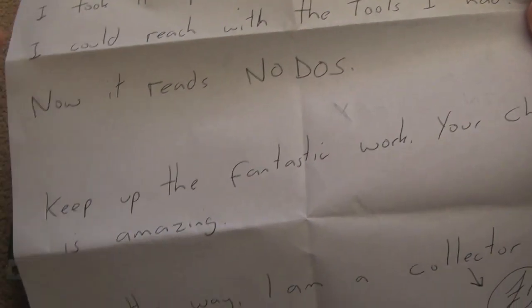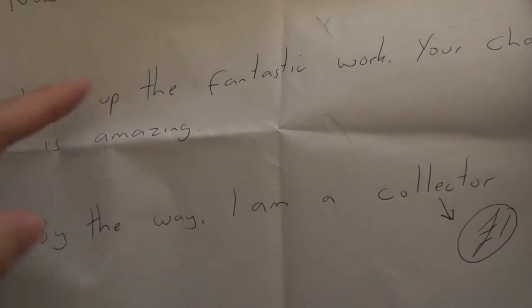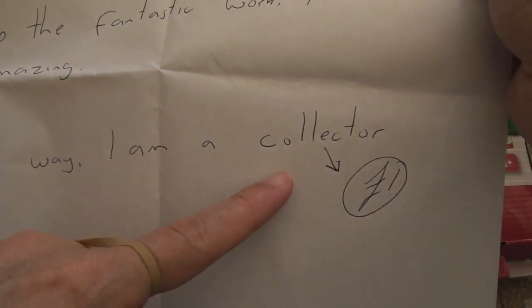'I took it apart and cleaned as much as I could with the tools I had. Now it reads No DOS. Keep up the fantastic work with your channel, it's amazing. By the way, I am a collector - £1.'